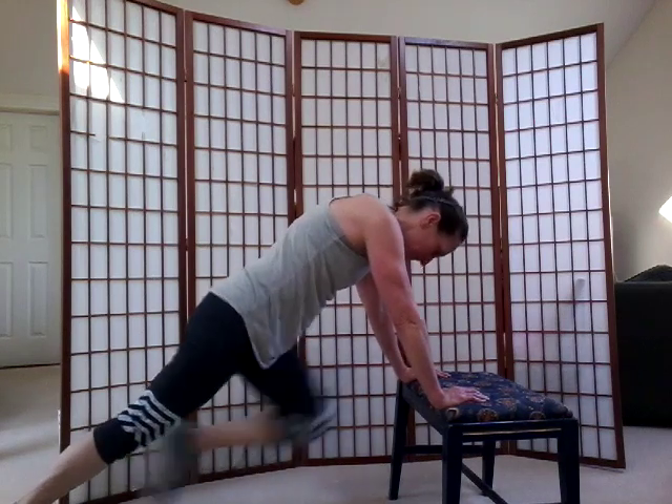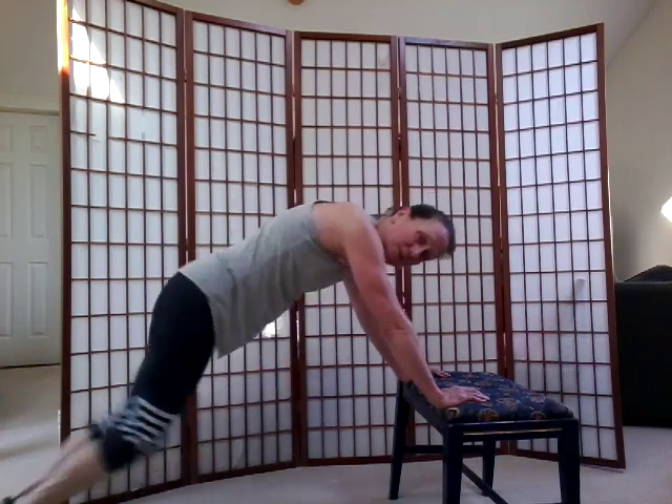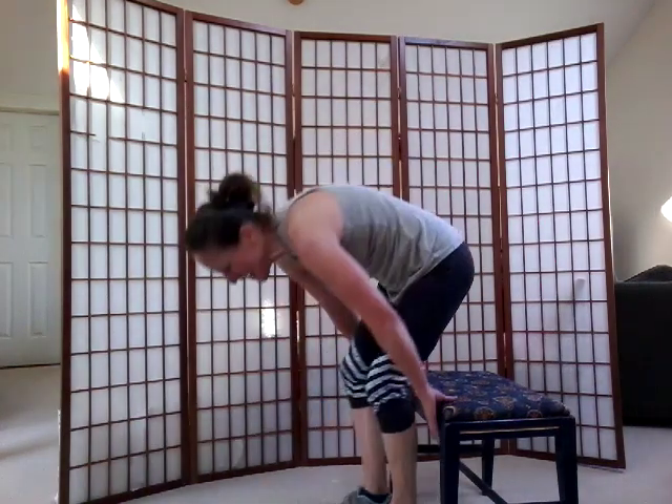Eight more. Four, three, two, one. Walk those feet in, sit again. Head balance — back is straight, kick both legs out. Out, in, out, in.